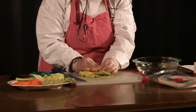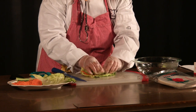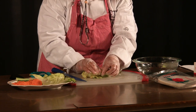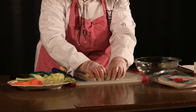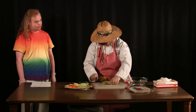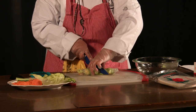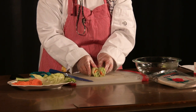Gotta roll it first, like this. So easy, huh? Yeah, it doesn't look that bad. Ta-da! There you have it. And the final thing you gotta do is just cut it. Boop, boop, boop, boop, boop, boop. Ta-da!